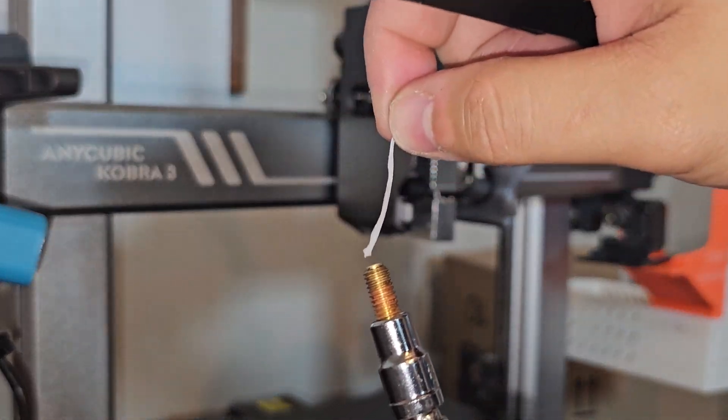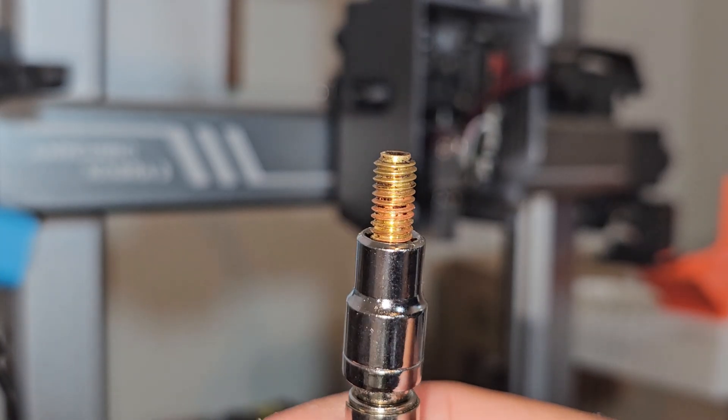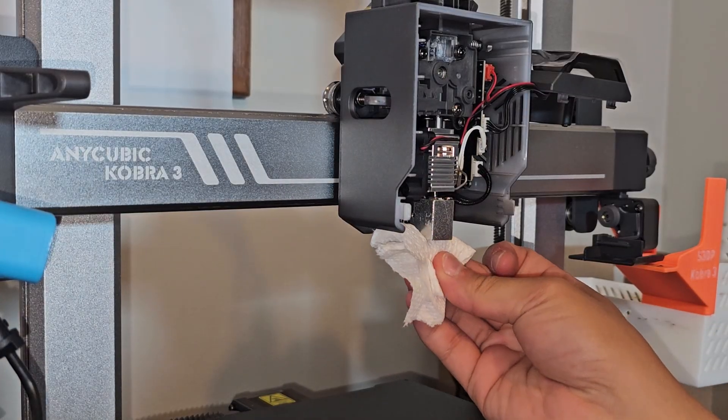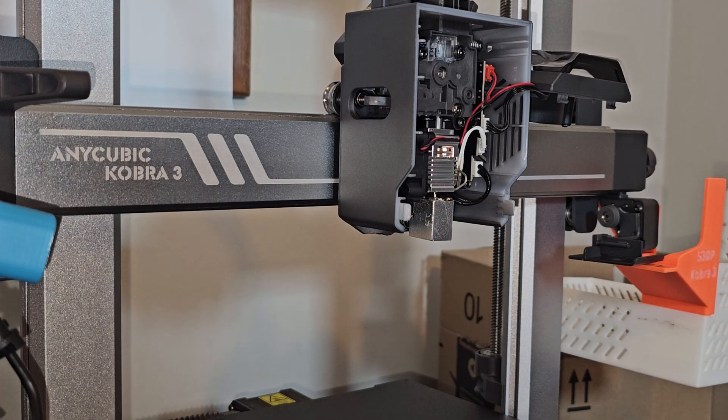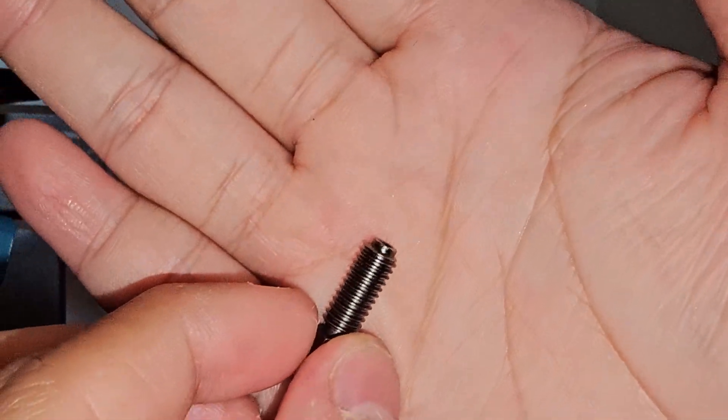We got everything out of the nozzle. I think those black spots are from the previous nozzle that I installed that was not supposed to be in the Cobra 3. I'm going to clean this up a little bit and then put in the hardened steel nozzle. It's time to install the correct nozzle — let's go.